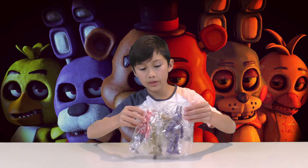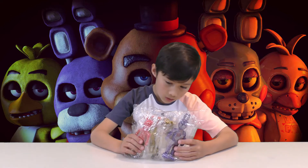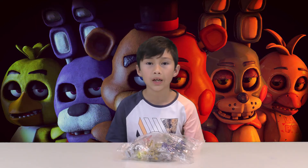This is how they come, this is how they're packaged — pretty much just toys in plastic bags. This is how the Funko toy was packed. Who cares about packing anyway.